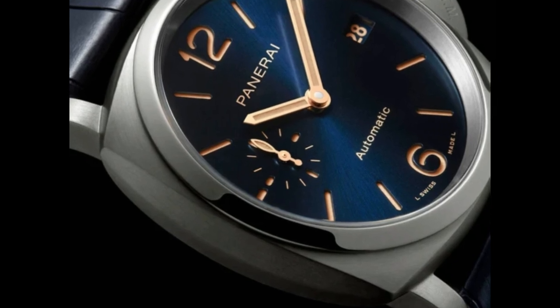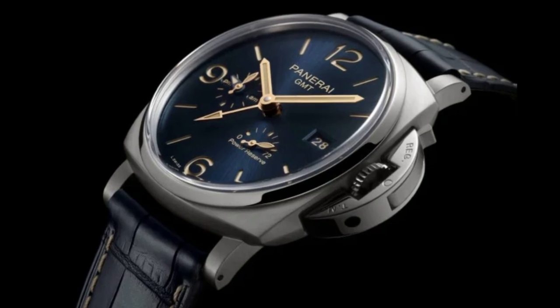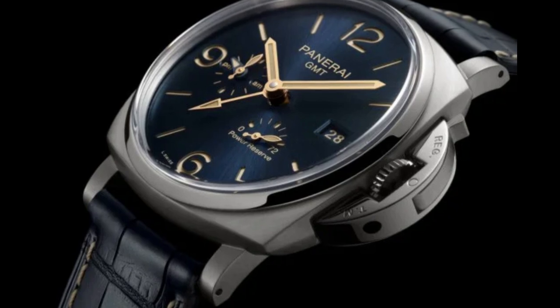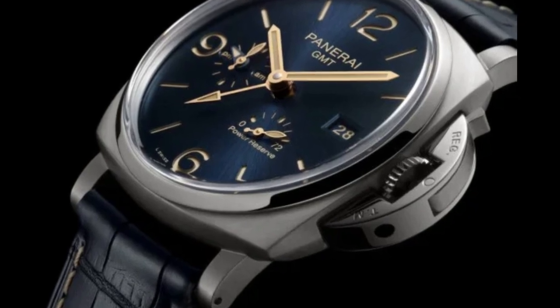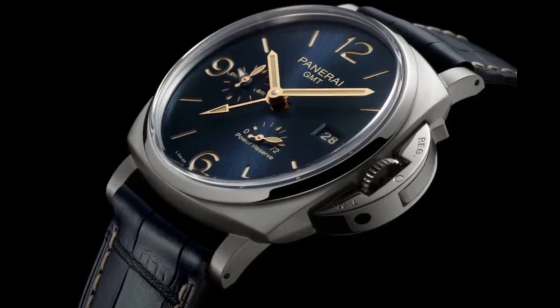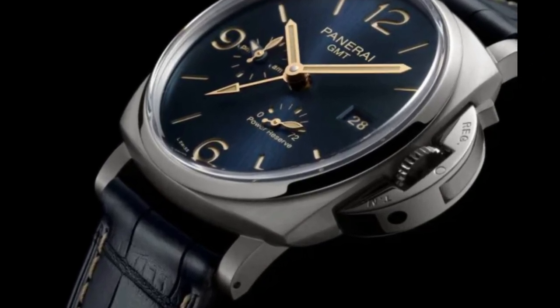Dial type analog, scratch-resistant sapphire crystal, transparent case back, cushion case shape, case size 45mm, band width 24mm x 22mm, tang clasp, water resistant at 30m or 100ft.